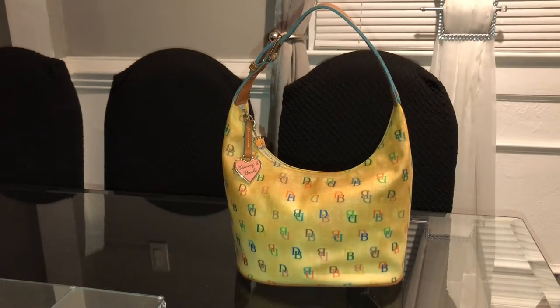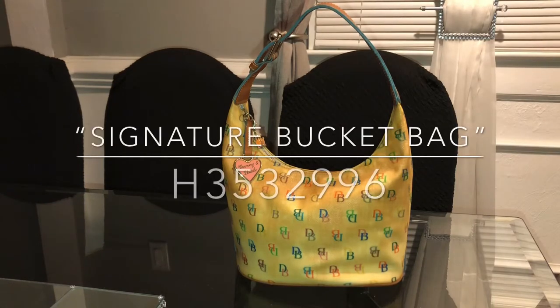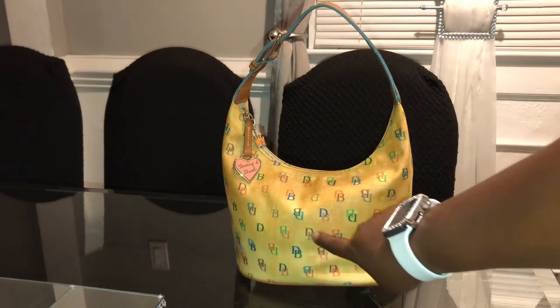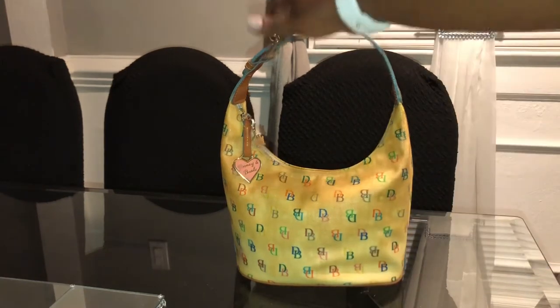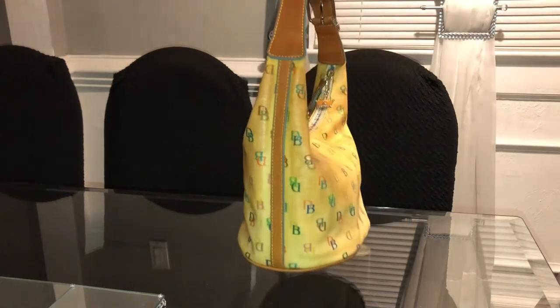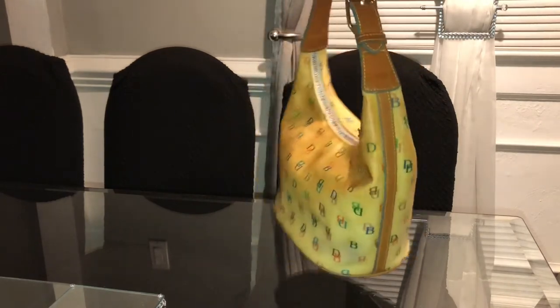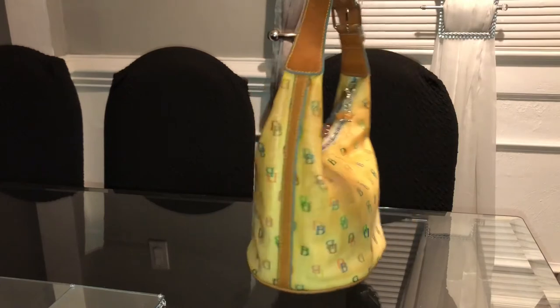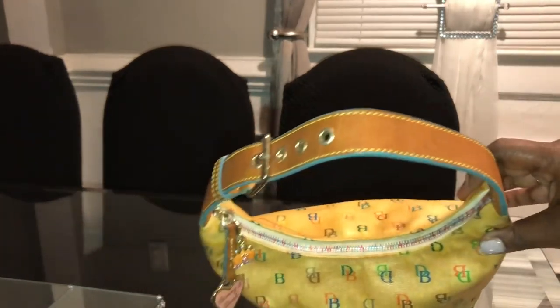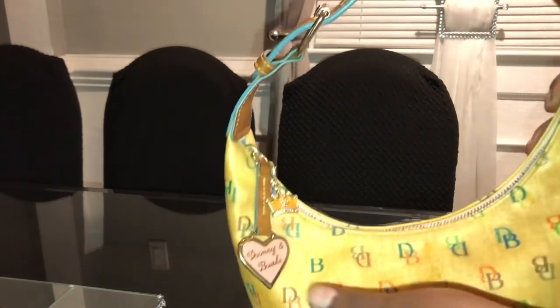Last but not least, this is the multicolor signature Dooney and Burke bucket bag, number H353532996. This bag was also purchased in 2005. It's the canvas coated bucket bag. When I pulled this purse out of the closet and saw the discoloration, I was really hurt. This purse and the watch are the only two products I've purchased from Dooney and Burke that did this.